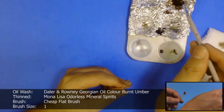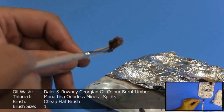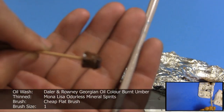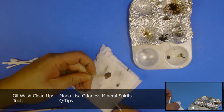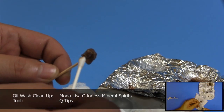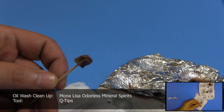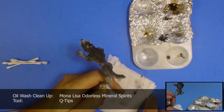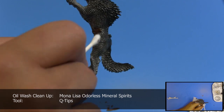Now let the wash dry on the model. This should take around 15 to 20 minutes. If you start to clean up the wash while it's still wet, you'll end up drawing out the wash from the nooks and crannies of the model. To clean the model, I use q-tips. You can also use a makeup applicator or something like that. A few people have problems with the cotton of the q-tips getting stuck on their models, but I actually have no problems with this other than the occasional snagging on pointy bits of the model.